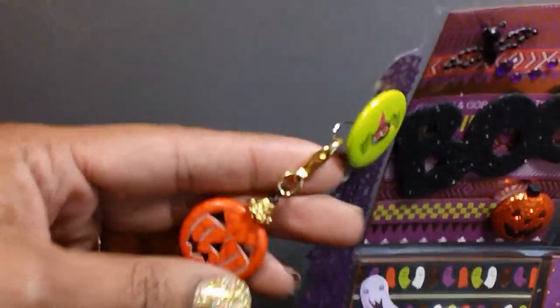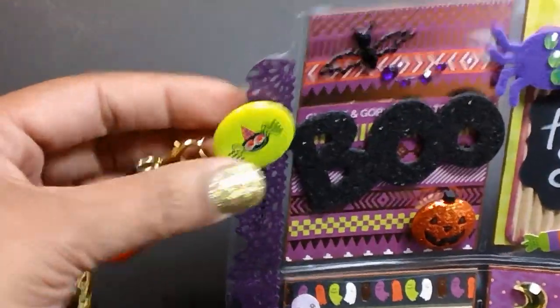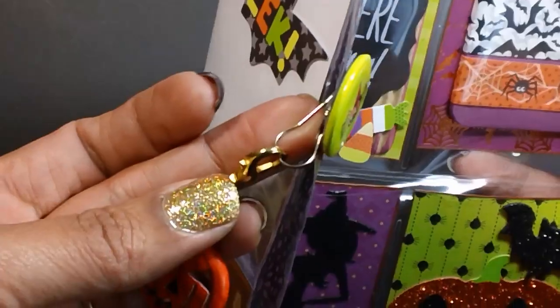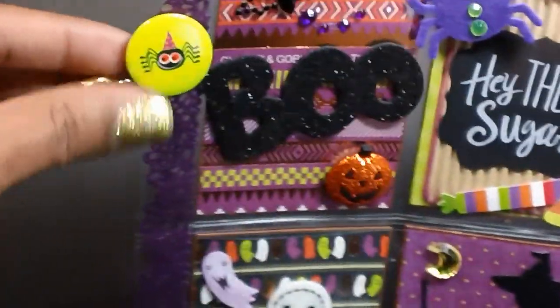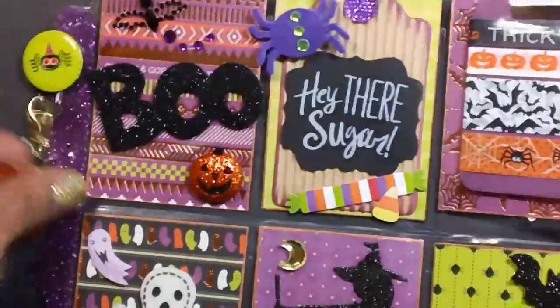That's hung on the side with a lobster clasp. I put this button through one of the holes. And then I have this pin right here — it's called a coilless safety pin. I got these from eBay a couple years ago, but if you type that in search you should find them. They come in different colors.